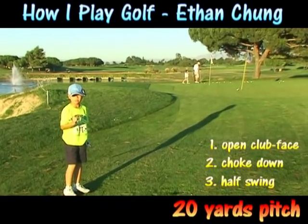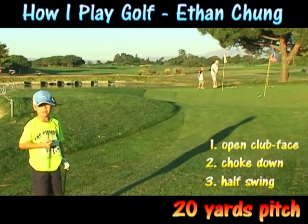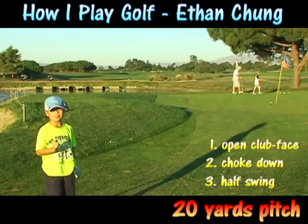That's how to do a 20-yard pitch. I'm Ethan Chung, 7 years old. If I can do it, you can do it too.